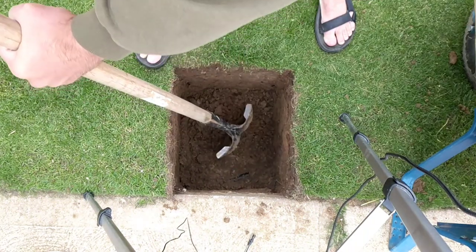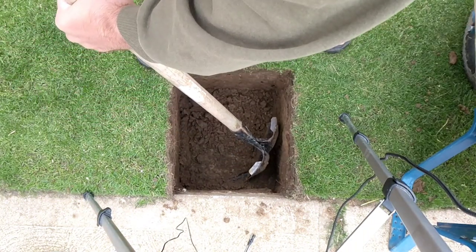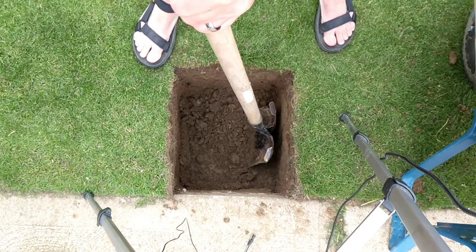Oh whoa, look at that — some type of tube down here. Got a tube. Don't mess with it.